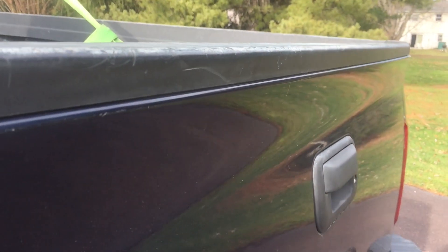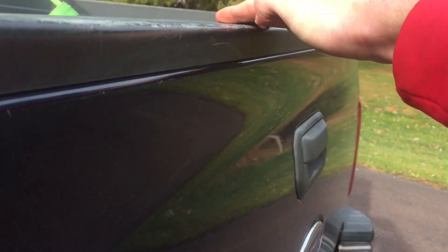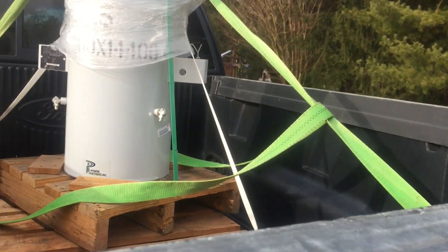Too bad the FedEx guy ran the forklift into the back of my truck and it's a little dented in. I don't know if you're going to be able to see it, but we don't care about that.